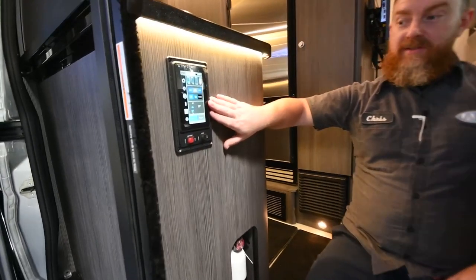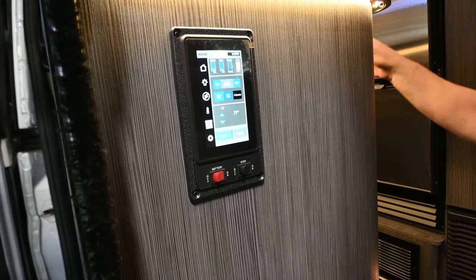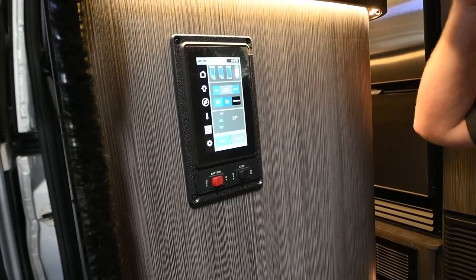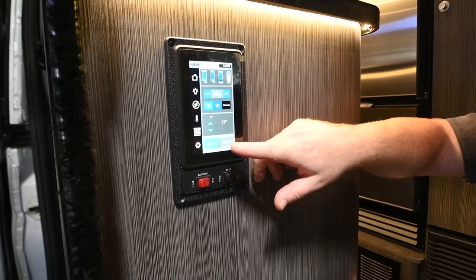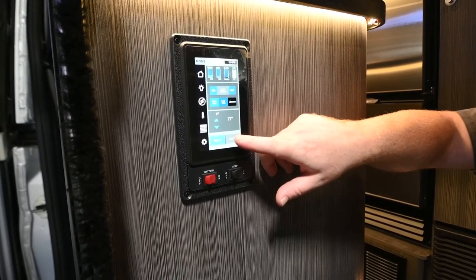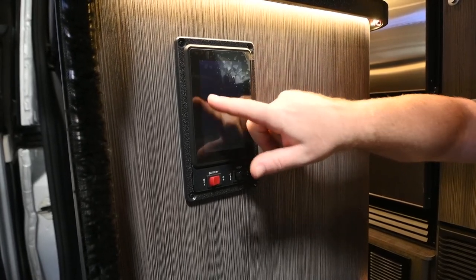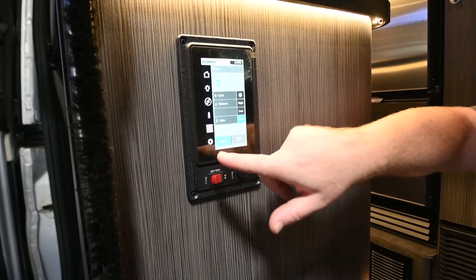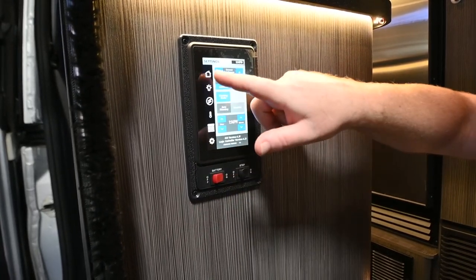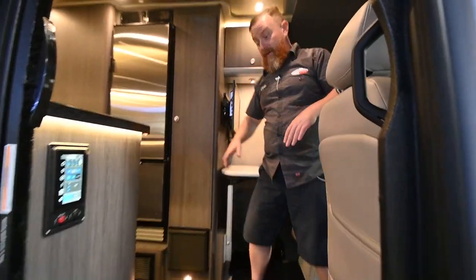This is just a repeater panel for the Firefly — there's another one in the rear, but the main panel is in the cabinet. The biggest difference between the two panels is that they take the home screen and divide it into two pages. You've got your lights, an automated generator start, climate control, window shades, and settings. We're going to go over this just behind me in the cabinet.